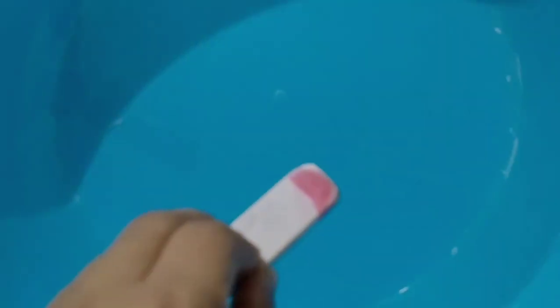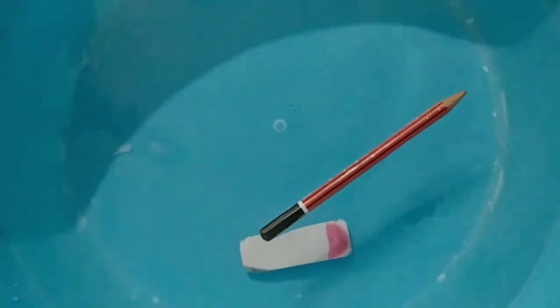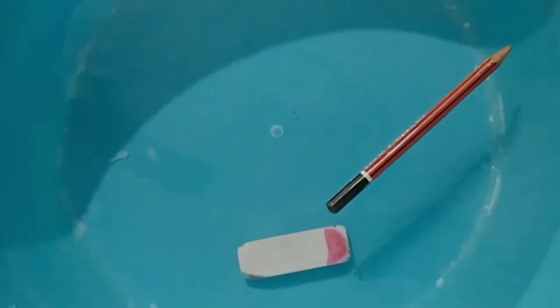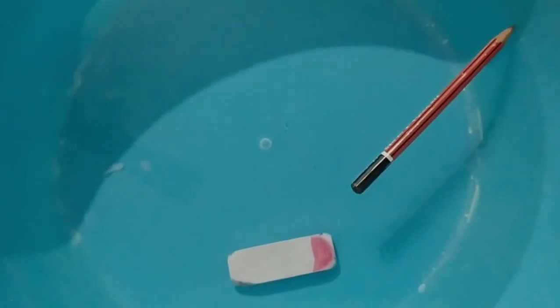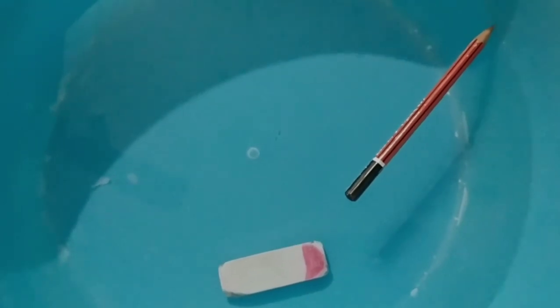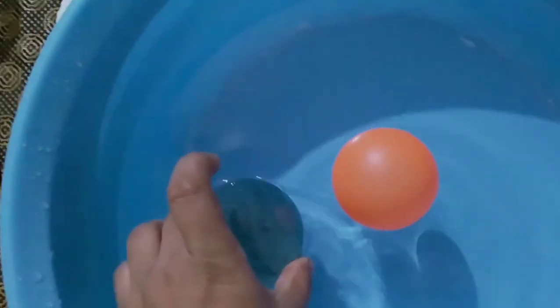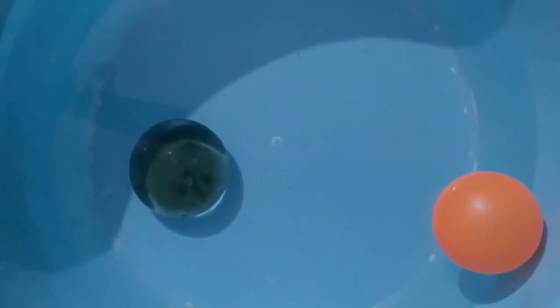Now you can see an eraser and a pencil in the water. The pencil floats on the water and the eraser sinks in the water. So children, remember whatever sinks in the water is heavy and whatever floats above the water is light. Now you can see a ball and a stone in the water. The ball floats and the stone sinks. Whatever sinks is heavy and whatever floats above the water is light.